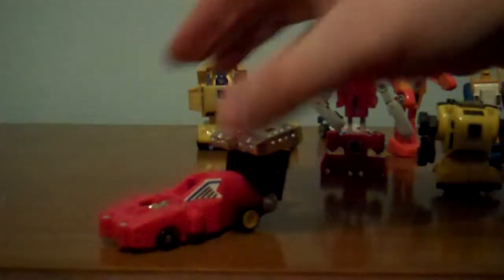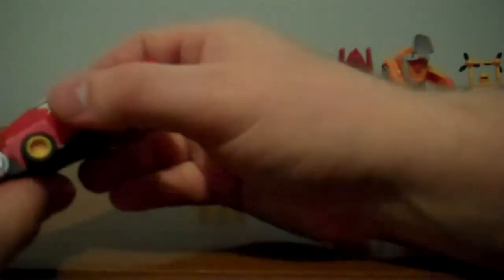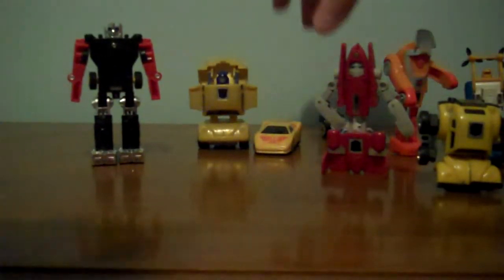F1 Dasher! It's a rev and pull! You take these, you push them so they're level, you bring them down, you pull them out. There's the little head! You take the front part, fold it in half, bring the half down for his hand, bring the other half down, and there is F1 Dasher! Obviously he's taller than everyone else!